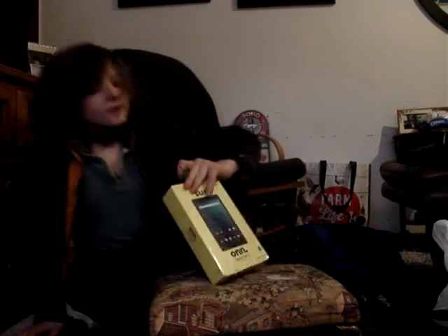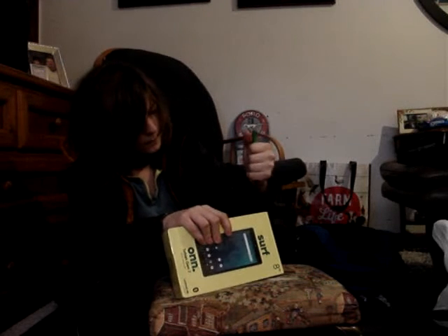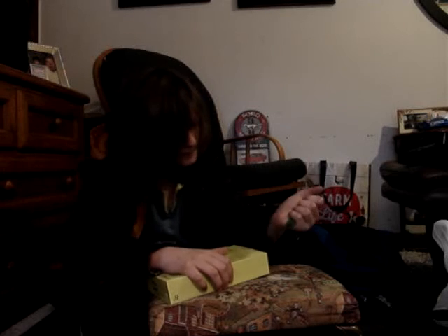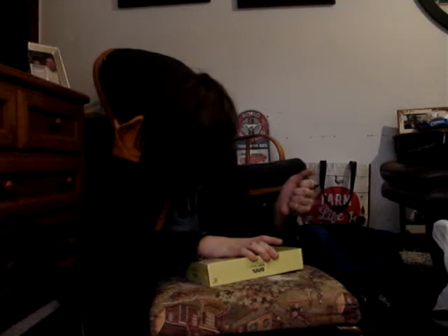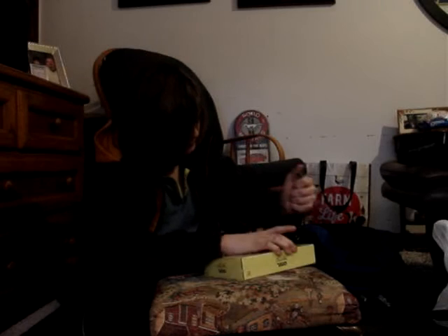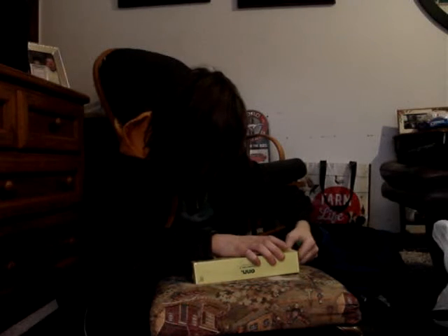I've got to figure out how to open this. It's very complicated to open. They make these boxes so hard to open. Like, why? Walmart, why? To be fair, this is Walmart's brand. Okay, I've gotten that off. I think I've gotten almost all of it off. It's going to be okay.